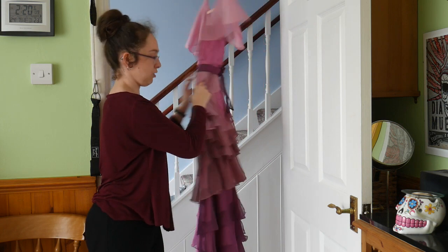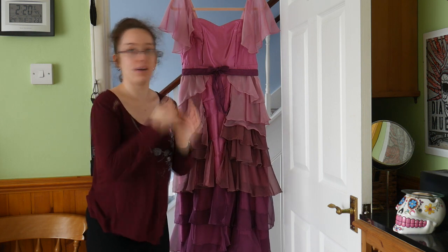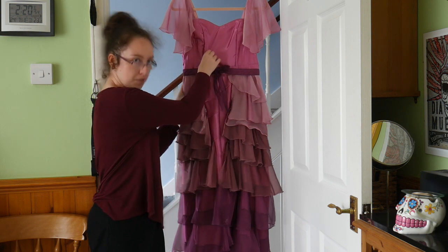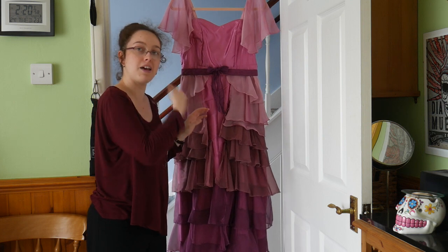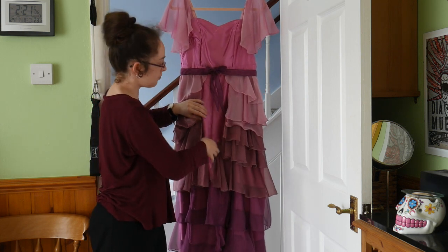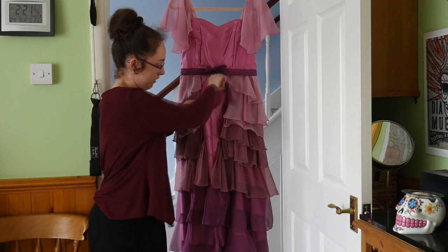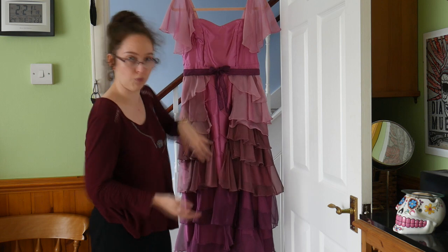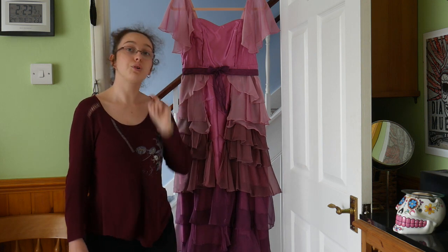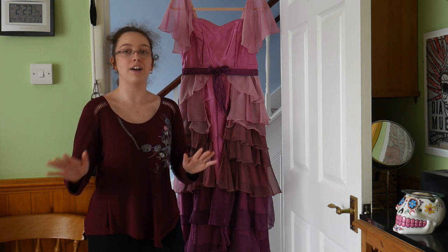The invisible zip is hidden by the fabric too. So final pointers: get an A-line dress pattern and alter it if needs be, get a shimmery pink satin fabric, and with the front panel of the dress, make the arrow dart panel a couple of inches longer than the rest of the dress — when you gather and dart all the markings it will shorten the fabric so everything lines up. And that's all I can tell you on how I made my Hermione Yule Ball dress. Tutorials are in the description, and if you have any questions, leave them in the comments below — if I don't know I'll find out for you, and I wish you the best of luck!